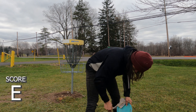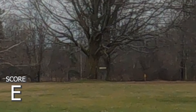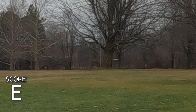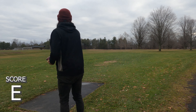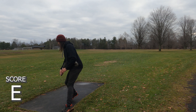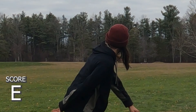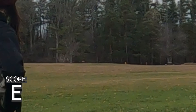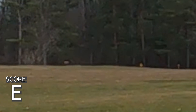Moving on to hole two, 338 — same distance, totally different shot. You can go a hyzer to the right, you can go forehand — I'm going for a roller. It gets it down but it just doesn't get up, and it just keeps going the wrong direction.